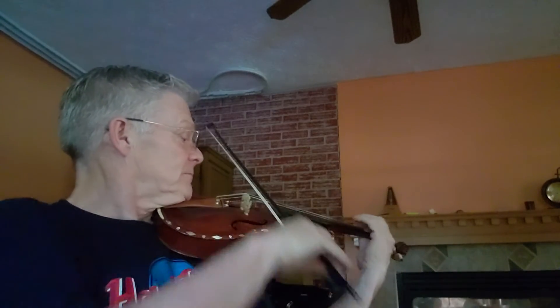Now we're working on the grand martelé bowing, which means the whole bow. Do not allow the bow to slide up and down the fingerboard as you approach the tip. Leave a clean stop between each note. Ready, and...